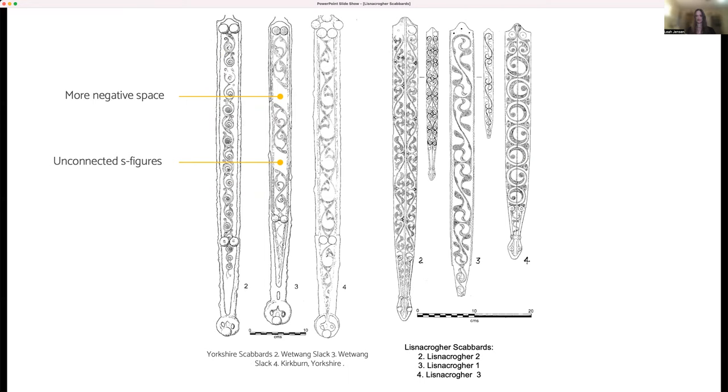The middle scabbard in the Yorkshire set stands out for the amount of ground which remains undecorated, and the fact that there is no completely connected tendril tying together the design. Given the differences between the Lisnicreher scabbards and the Yorkshire ones, as well as connections to continental Latin art, it paints too simplistic of a picture to say that the Lisnicreher scabbards are simply a derivative of the Yorkshire ones. However, given that they have some iconographic similarity, I'd argue that a similar dating of the Lisnicreher scabbards would make sense, resulting in a slightly earlier chronology than mentioned in older scholarship.